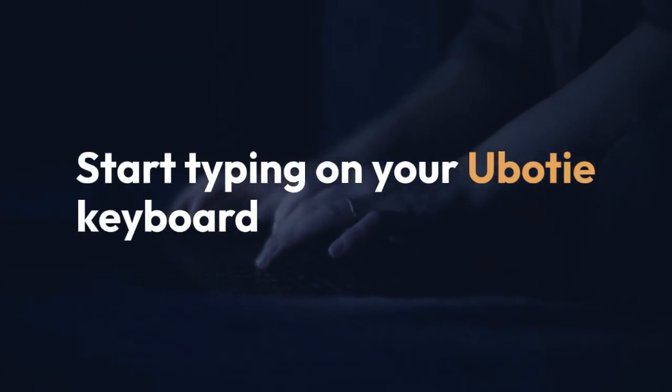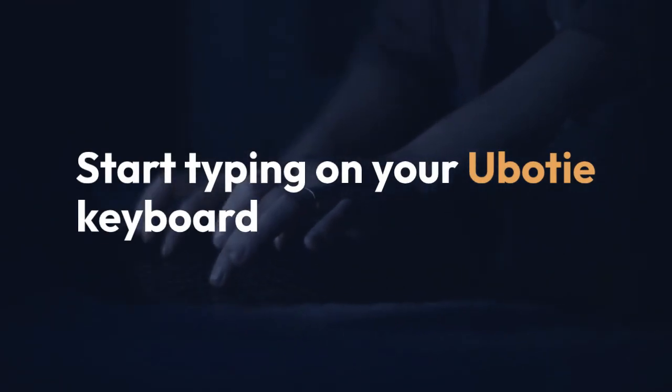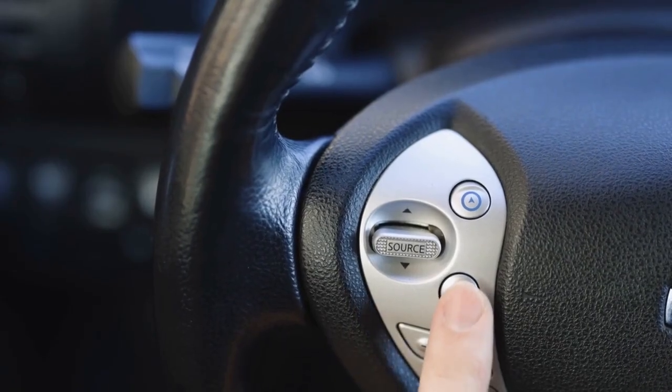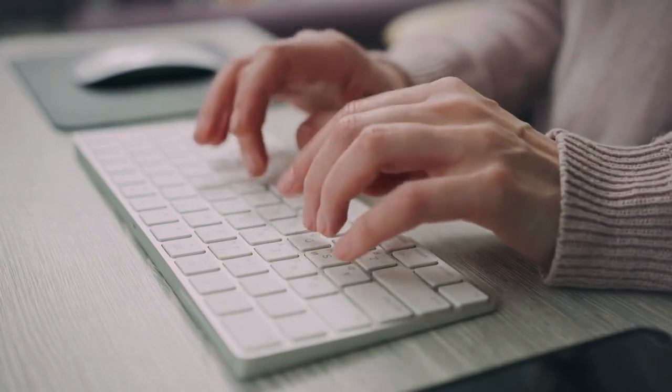Once paired, you should be able to start typing on your U-Body keyboard. If you encounter problems, ensure Bluetooth is enabled on both the keyboard and iPad and that the keyboard is sufficiently charged.